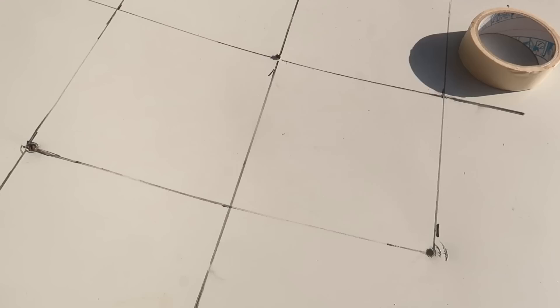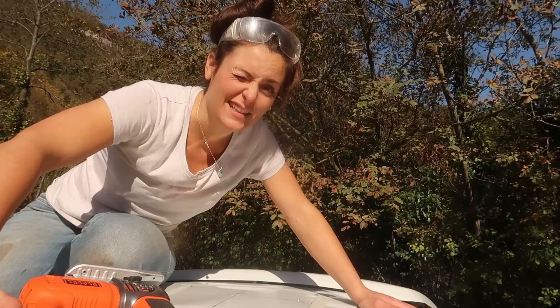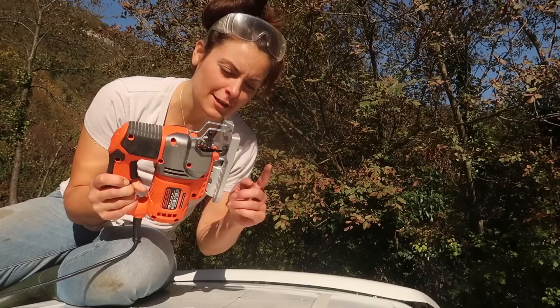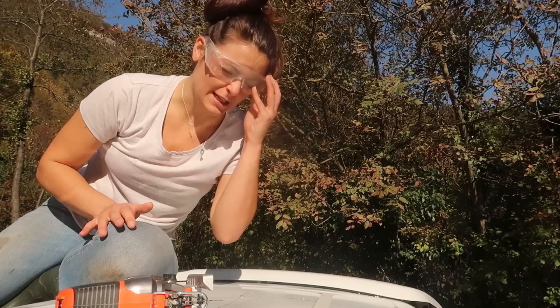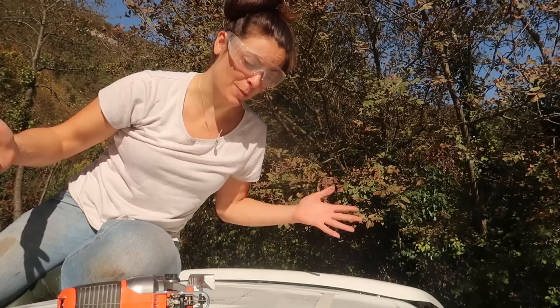Now that we've got the four holes drilled, I'm going to apply some masking tape on the edges of the perimeter to protect the paint from chipping. It is time to face our fears — it's time to make the big hole. I've got the jigsaw with a metal cutting bit so I'm carefully going to cut the perimeter. I've got safety glasses because you don't want any metal chips getting in your eyes. Anyway, we can't go back because I already made five holes on the roof of the van, so the only way through is forward.